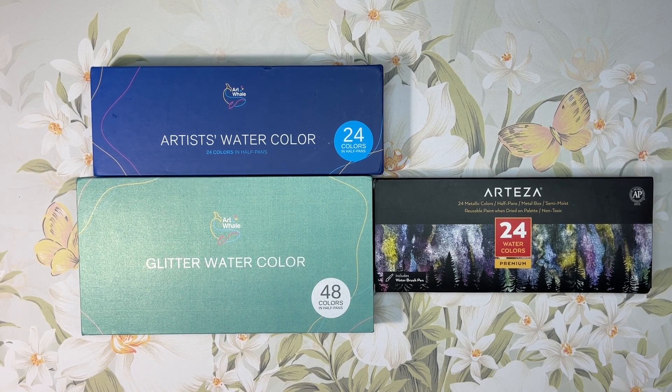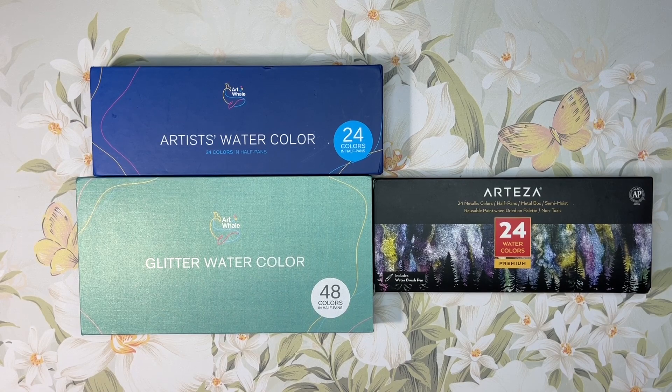Hello everyone, this is Tammy from Tammy Colors 2. I got some new watercolors and I thought I would do an unboxing and swatching video, since it's watercolor summer and I am co-hosting watercolor summer with Michelle from Kids and Caboodles.